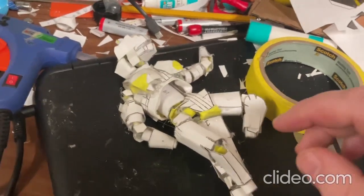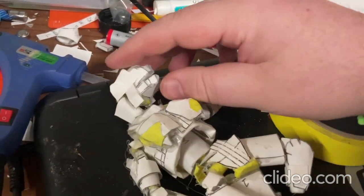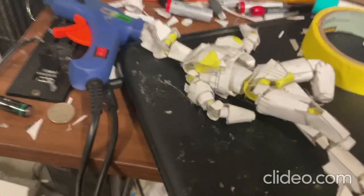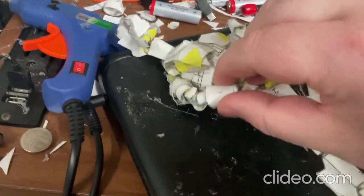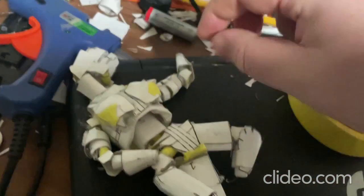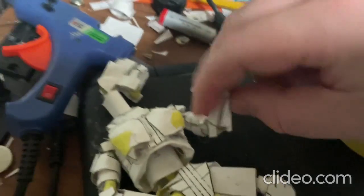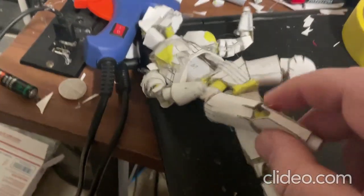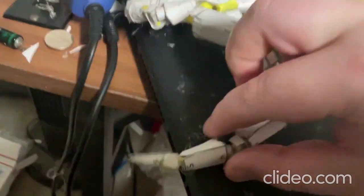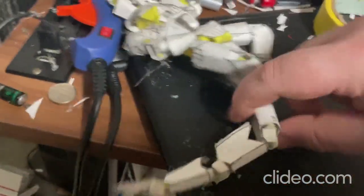With this toy you can move around the head, and you can move around the limbs pretty much any which way you want. This toy is very highly articulated — you can move around the arms, move around the legs, move around the head, and you can also move around the tail.